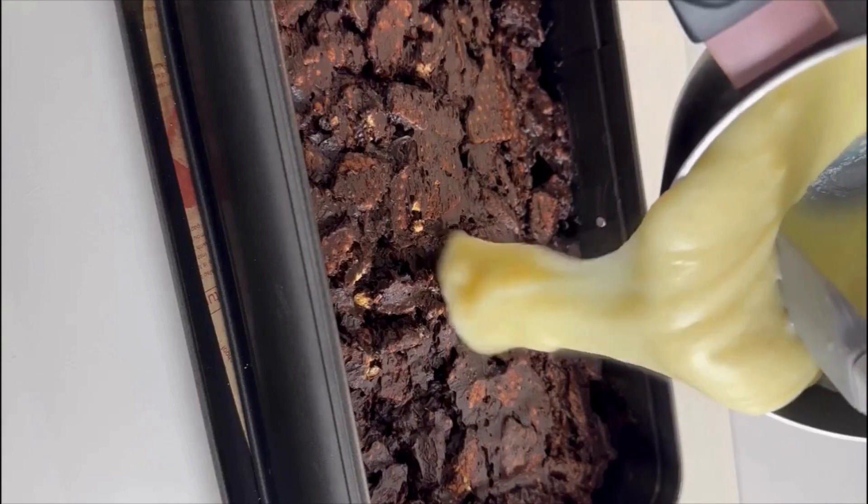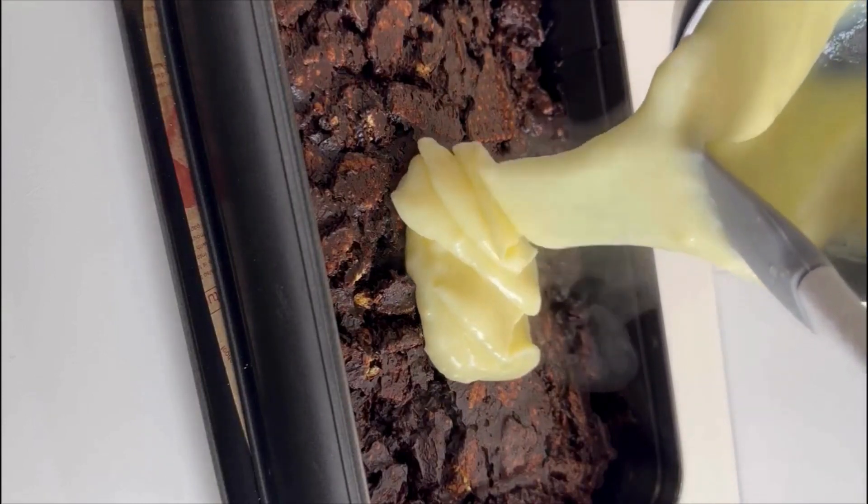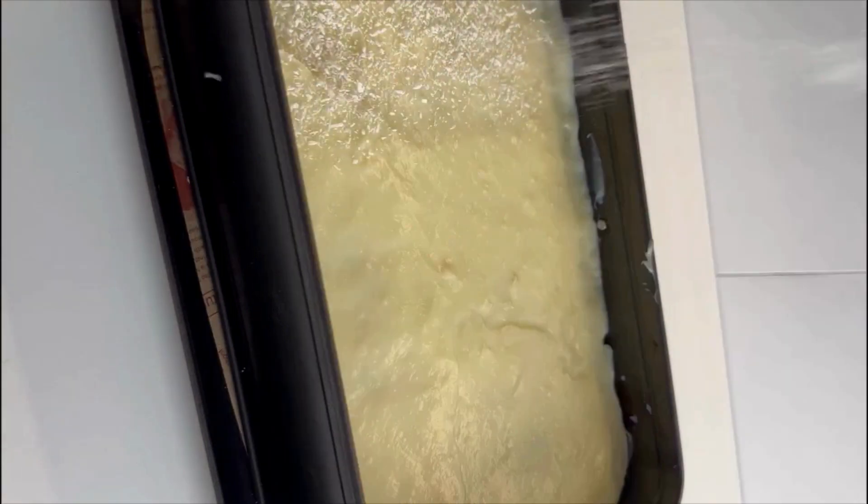Pour this over the chocolate mixture and spread it evenly. Finally, garnish with desiccated coconut and keep it aside for 3-4 hours. Additionally, you can decorate this with strawberries for an extra touch of flavor.